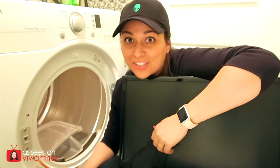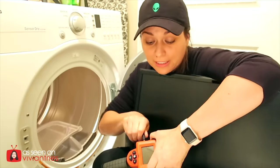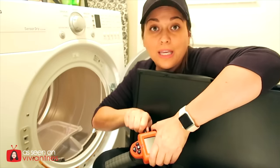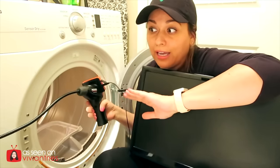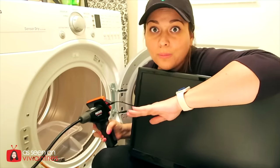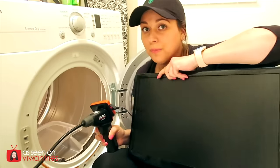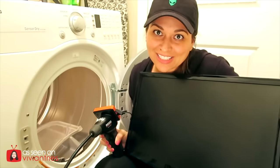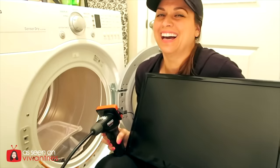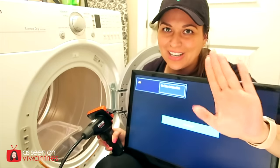I'm so extra. I always do too much because I care about y'all — I want to make sure you guys get as much information as you need. Y'all need to be educated as consumers. I'm working with like three feet by three feet of space, but I'm not giving up. Let's turn this 32-inch TV on.